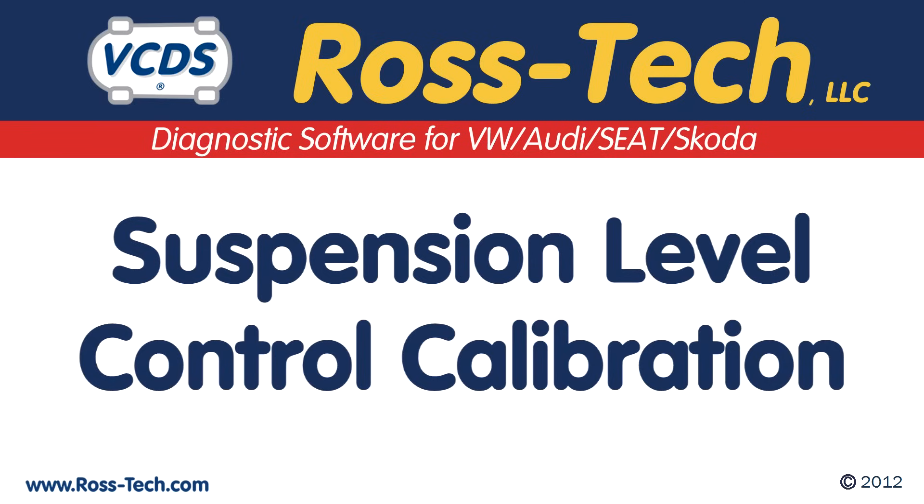This video will cover the basics of doing the suspension level control calibration with the air ride suspension found on some Volkswagen and Audi products.